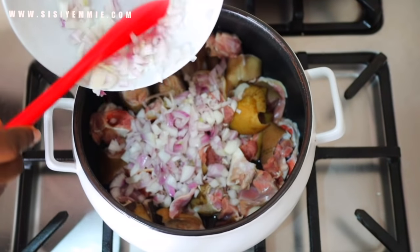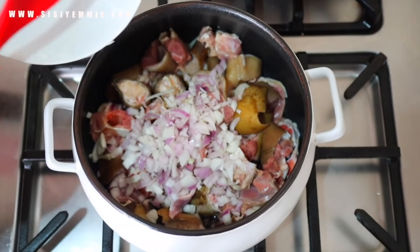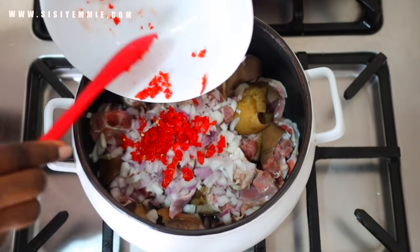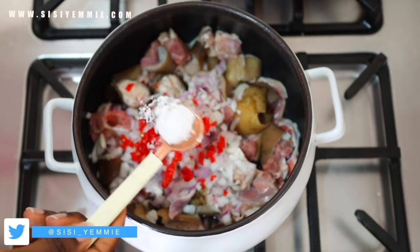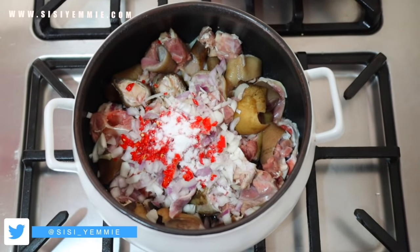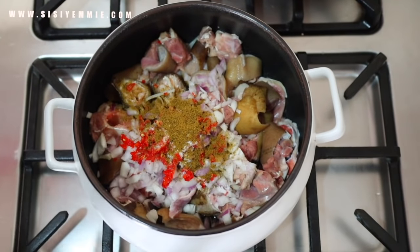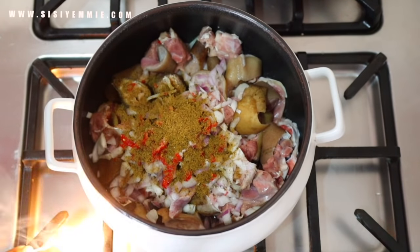The first thing we will do is season the goat meat. Lately I have been into goat meat — most of my recent recipes have been using it. I am on a goat meat diet right now. I have put onion, fresh pepper, salt, and beef seasoning on it, added a little water, stirred it together, and I will allow it to cook until it is soft.